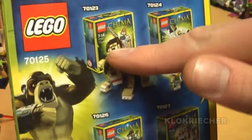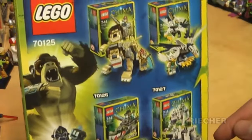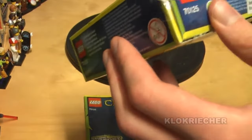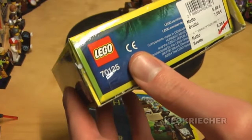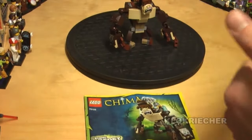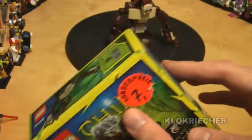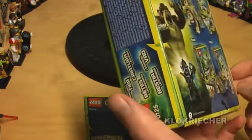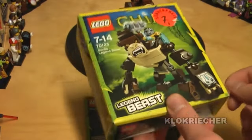This is the box and this is the back of the box. I only miss the Lion and the Wolf Legend Beast — I've done the Eagle and the Crocodile before. Unfortunately the price tag is up there with the components printed on, but that's fine. I got it reduced for seven euros, so it's a pretty good deal for this little build.